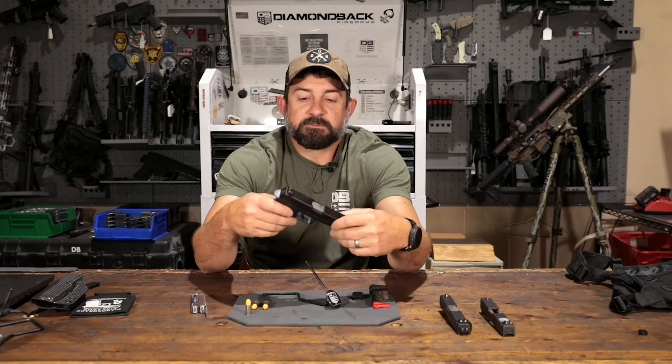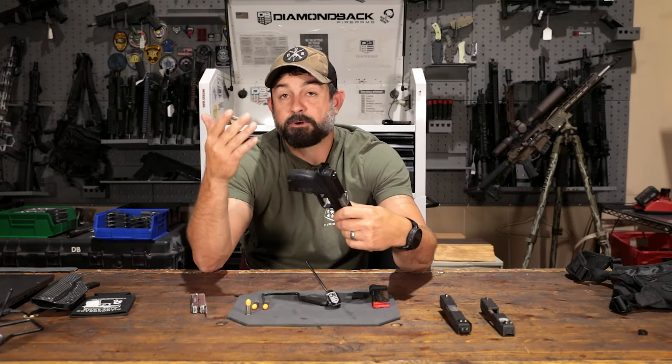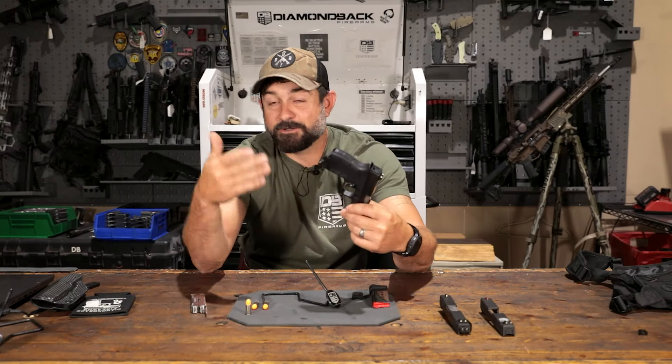Hey, what's going on? Cody from Dimeback Firearms. Here we are on the bench again and we're going to talk a little bit about the Gen 4 DB9 and why it's one of my favorite little pocket pistols. Everybody knows we had pretty much the Gen 1, 2, 3, and then here we are on Gen 4, and a lot of improvements with the Gen 4.